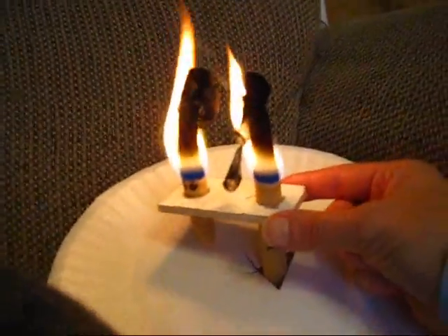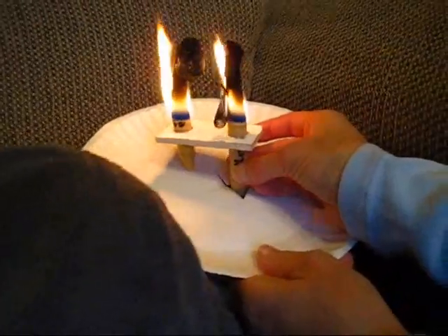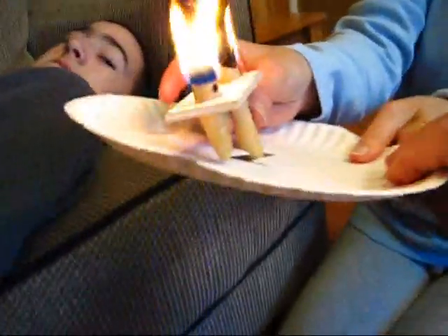I think we're going to pull it right now. Go ahead, pull it out. Carefully — detach the tube, detach the plate, set it on the ground. The candles are out.